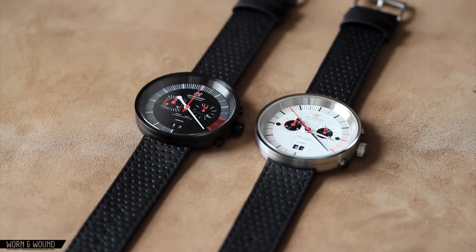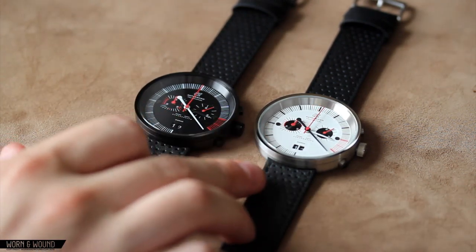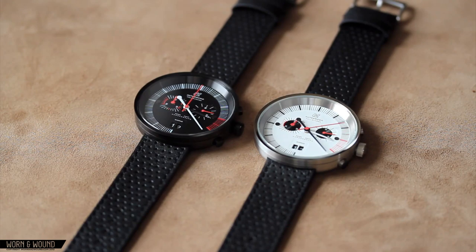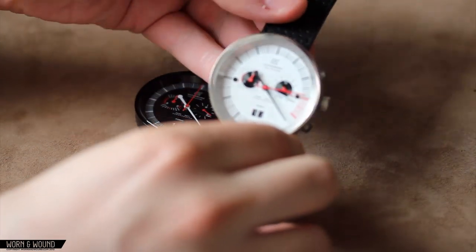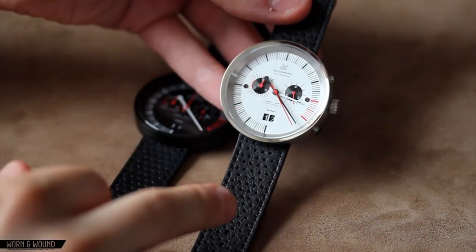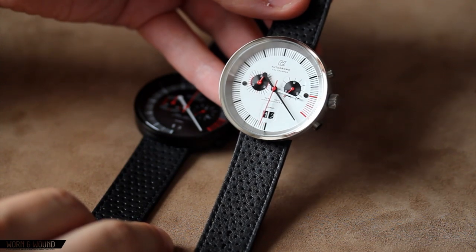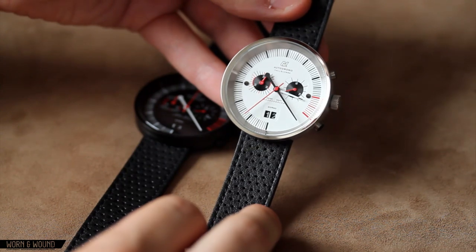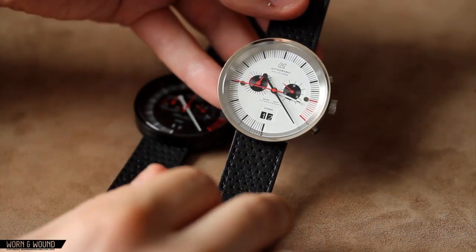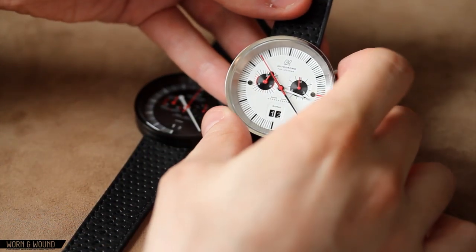Now we're going to take a look at the Vallelunga Chronograph, which is the most recent addition to the Autodromo collection. It comes in two varieties: an all-black variety with a black dial and black PVD case, and a white dial with a brushed stainless case. This is powered by the Ronda 5020.B quartz chronograph movement, which also features a big date. It shares a lot of common design features with the Vallelunga three-hand model, such as the tachometer-inspired index, large central minute hand, and less obvious hour hand. On this watch you have two sub-dials — at around three o'clock you have the active seconds ticking, and this central red hand is the chronograph function.